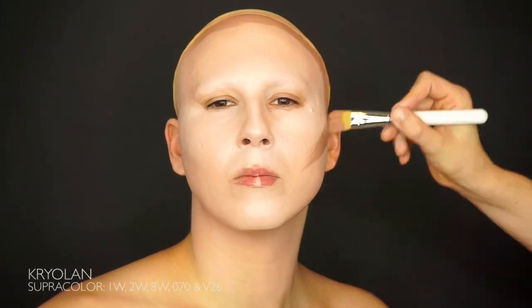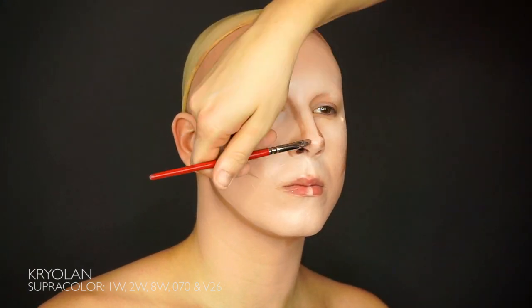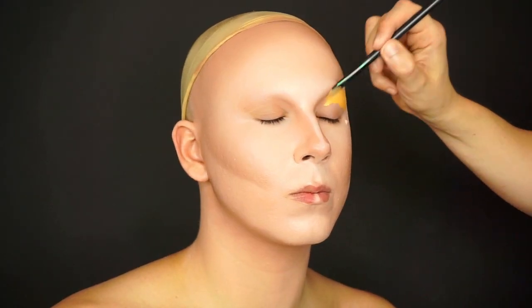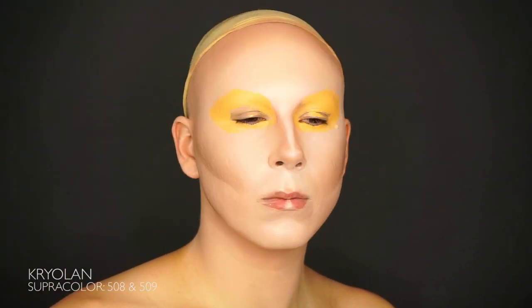We start by covering the face. We're using two light color Kryolan supracolor as a base. We highlight with white supracolor and finally contour with two additional darker colors. After blending it out, I'm going to set the base for the eyeshadow.